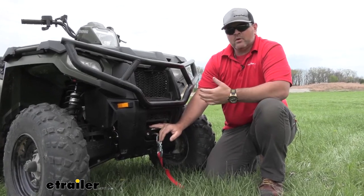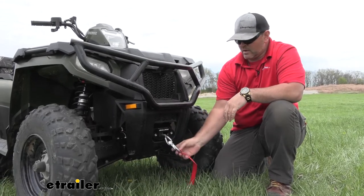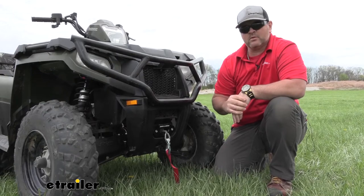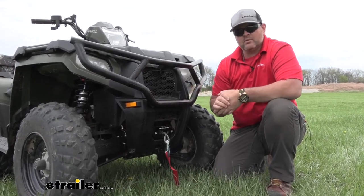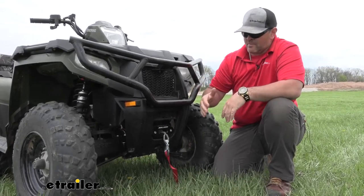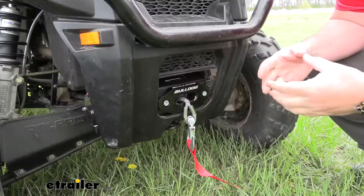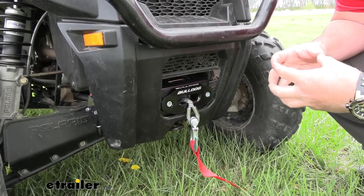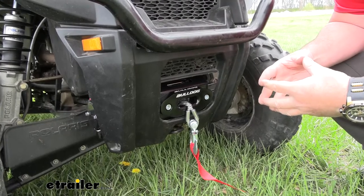It's going to have an auto brake in it. So let's say we're on a steep hill, we have our cable wrapped around a tree, and obviously our vehicle is in neutral — we don't want our vehicle to start backing up on us. So the auto brake means that once we have it connected, it's not going to allow the vehicle to move any farther. The winch itself is going to be fully encased, so the casing around it is not going to allow any water or anything to get inside and do any damage to the gears.